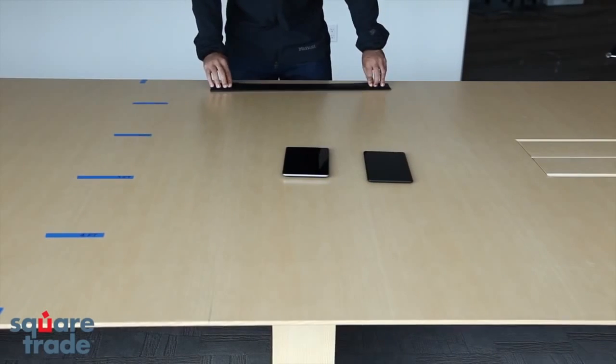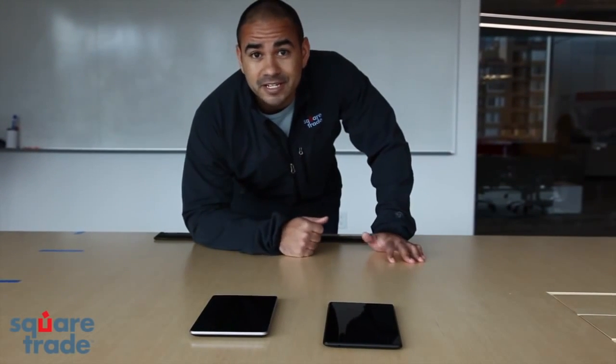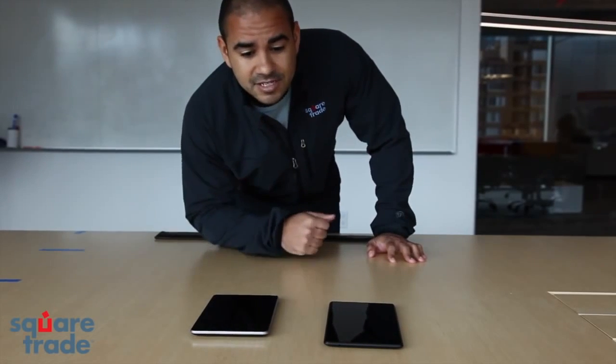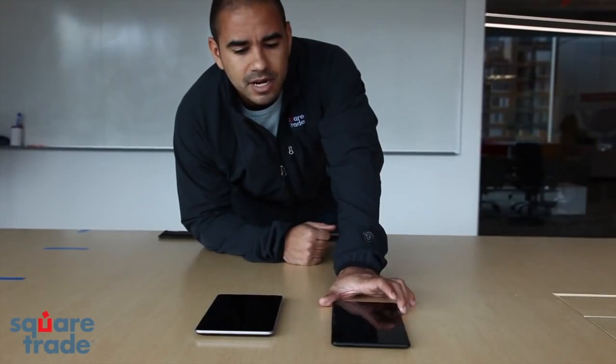The iPad slid right off the table — could be risky if you don't have carpet. The new Nexus 7 went a touch further than the old Nexus 7, perhaps because of the matte back panel versus the textured back panel on the old Nexus 7.